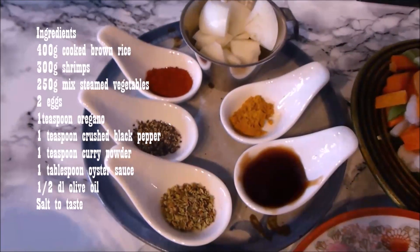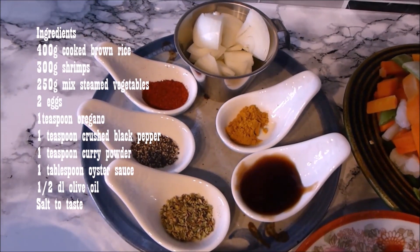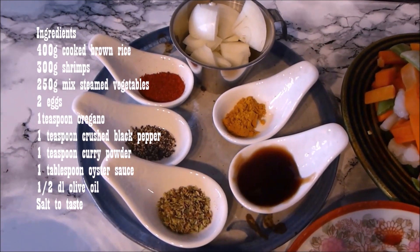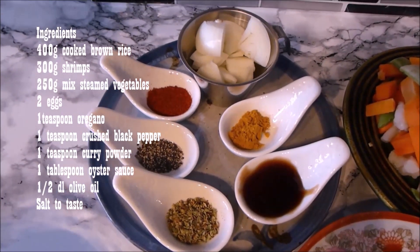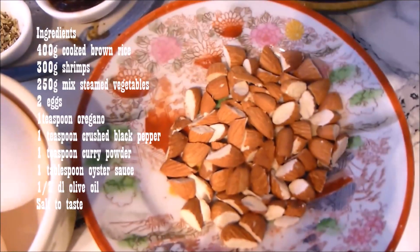Very good afternoon, precious ones, and welcome once again to Rikan Lelit's kitchen. If you are new, I'm Nana Benaya. Today we are going to cook shrimps, vegetables, fried rice — Rice Michichi, my family called this recipe. The ingredients are as listed.